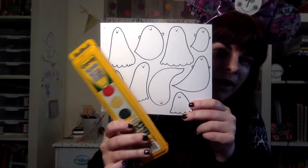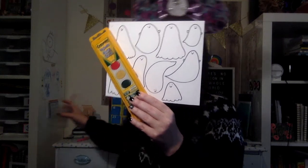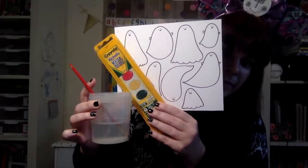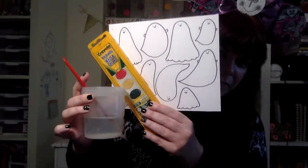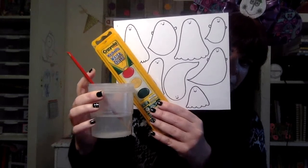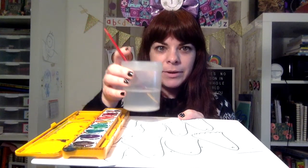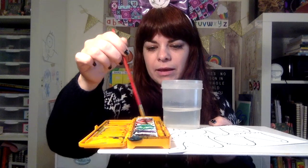So we have our ghost paper and we have our watercolors. I have my watercolors, I have my paper. I'm going to take a little water and add it to my colors.